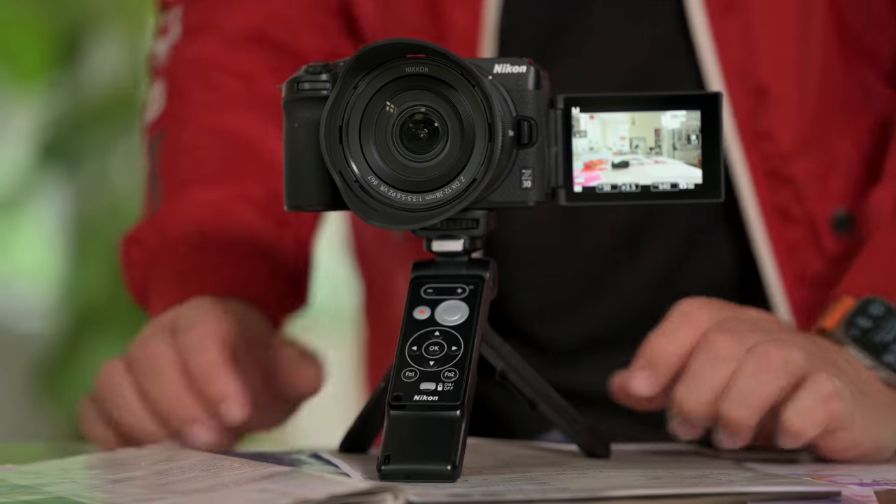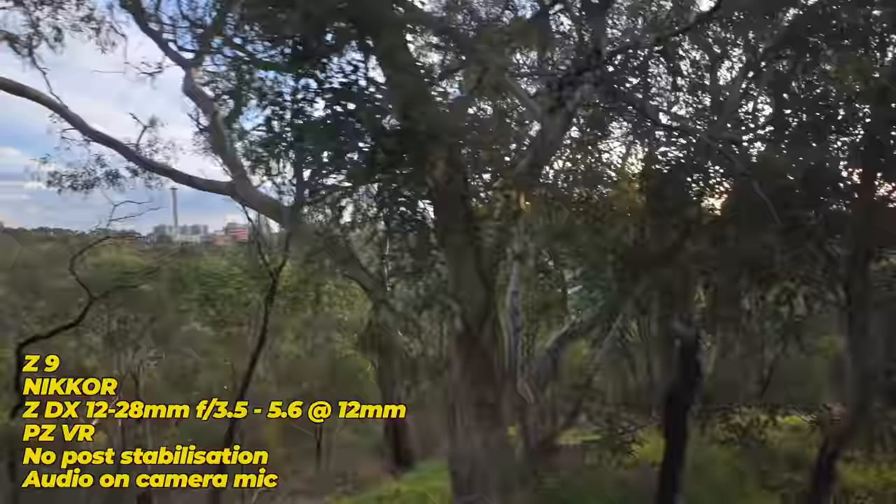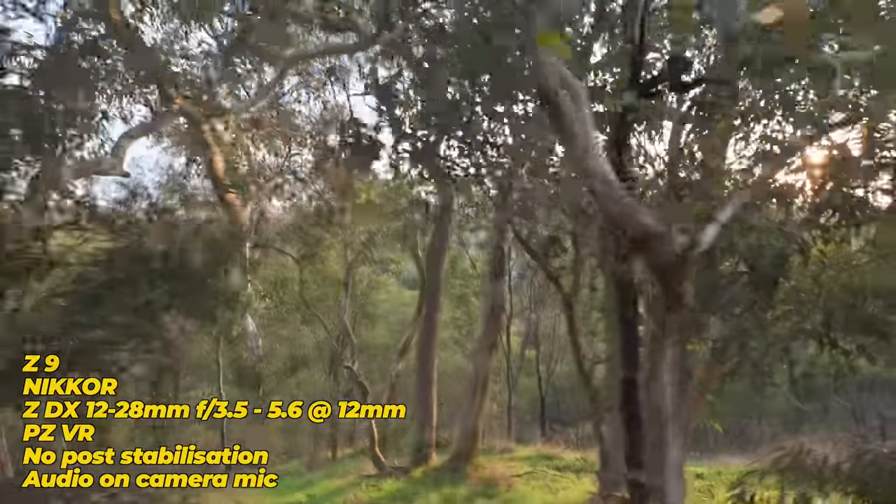This is from SmallRig, this is from Nikon — all very affordable, as is the Z30, this tripod, and the remote. I got this combo with my Z30. This gives you an idea of how well this works in conjunction with the Z9, and we're about to pop out.